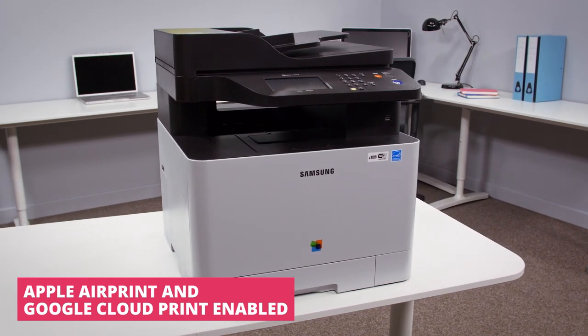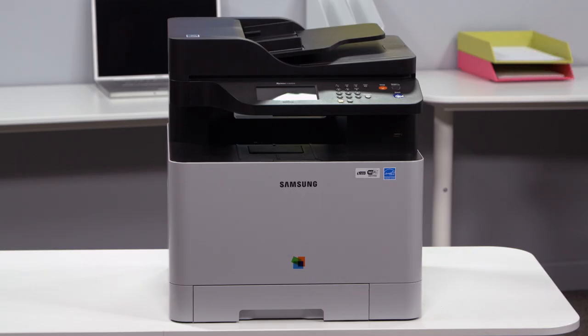The Express C1860FW is a multi-function printer that can print, scan, copy and fax all from one compact machine, saving you significant amounts of space in the office.